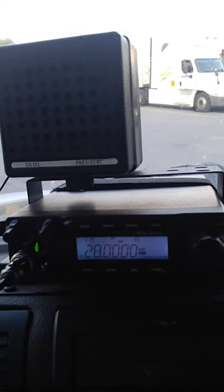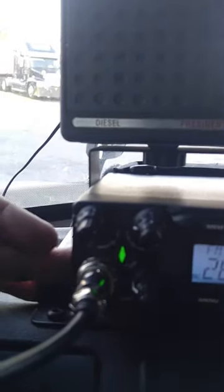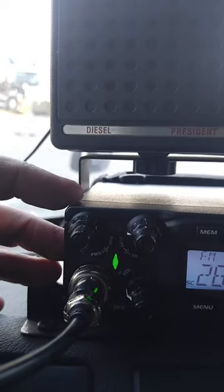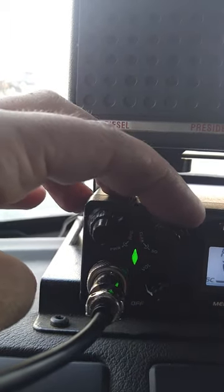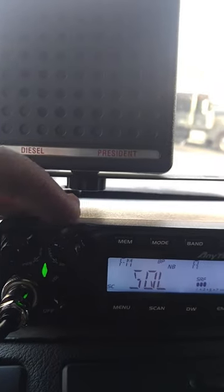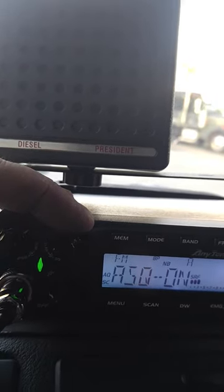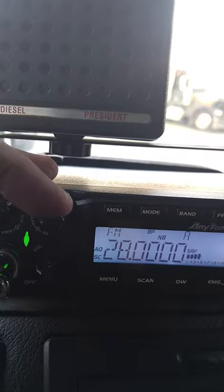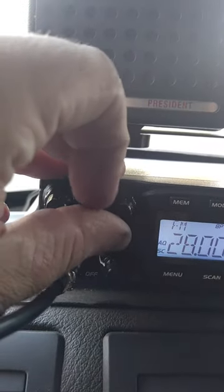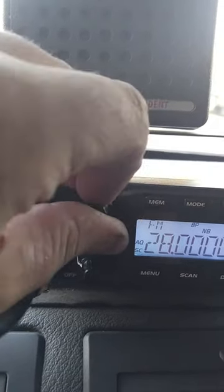This little guy right here packs quite a bit of punch with a lot of features. Let me go over a couple of knobs - there's only like three knobs but two of them are dual-functioning. This one right here is your RF power in the back, RF gain in the front, squelch in the back. I like this squelch system because you got your main squelch and then when you turn it all the way over it goes to automatic squelch - it actually picks up and rejects a lot of noise.